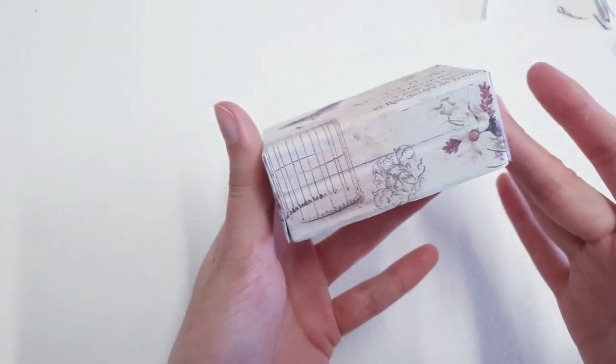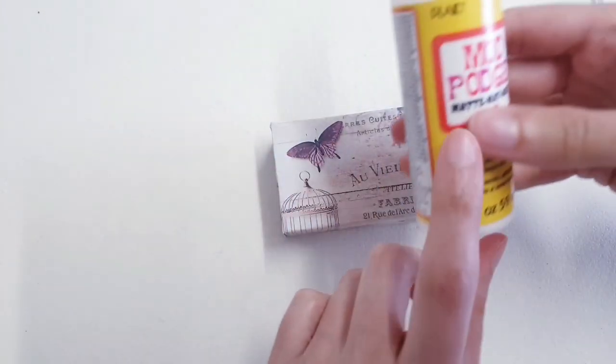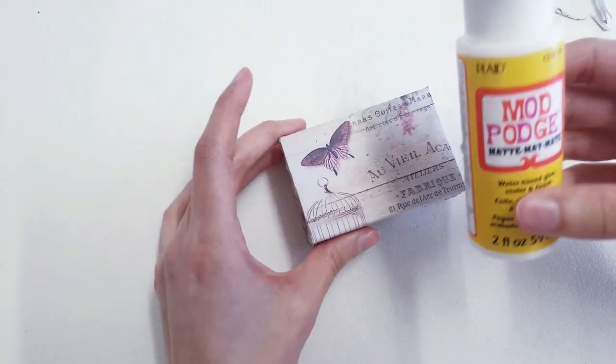This is how it looks now — pretty cute, right? Then we can go over it again with some mod podge. It's up to you if you'd like to use matte or gloss; I'm going to use matte.